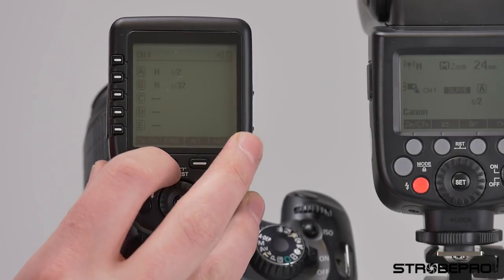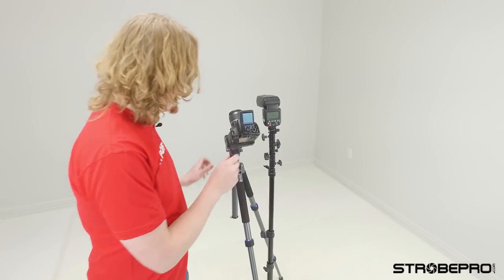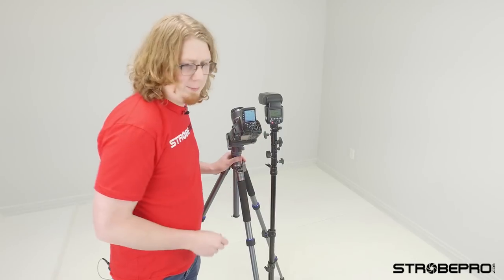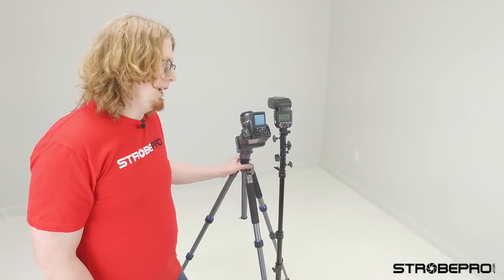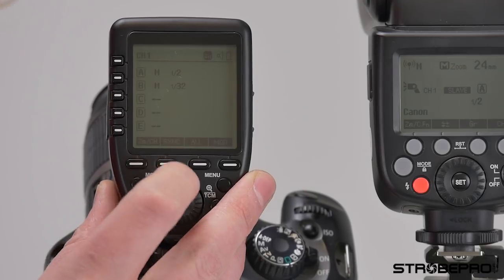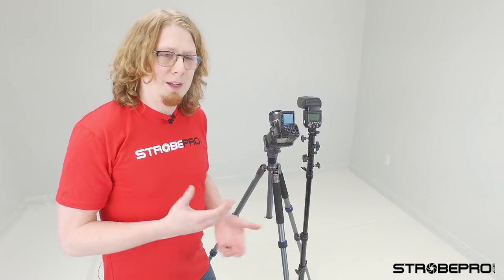The next one is the sync function. You probably don't have to worry about this with a modern camera. What I just did is turn on the high speed sync. With newer cameras, when you pass your shutter flash sync speed, it's going to automatically put this into high speed sync. Hitting sync again gives second curtain. If you did have issues with that on your camera, you can hard set it here.